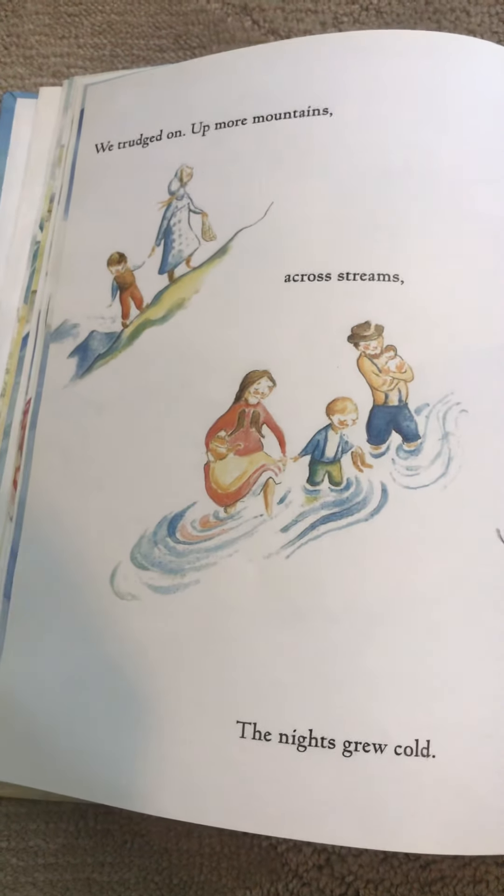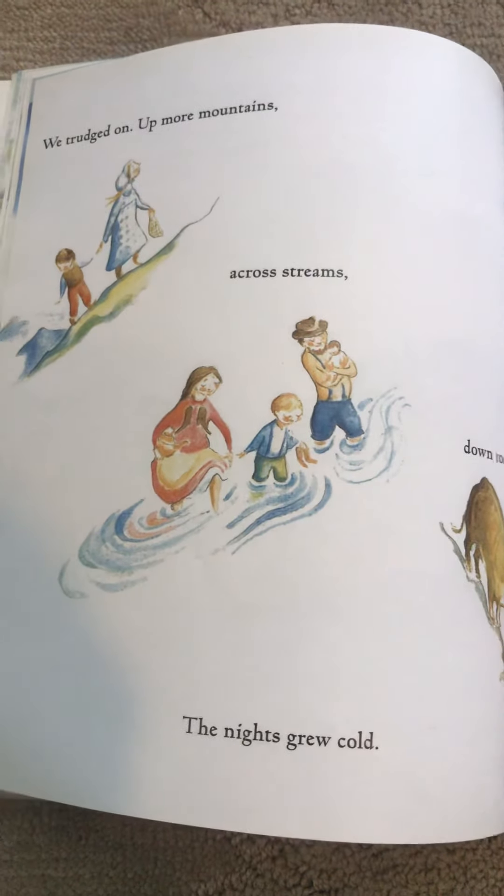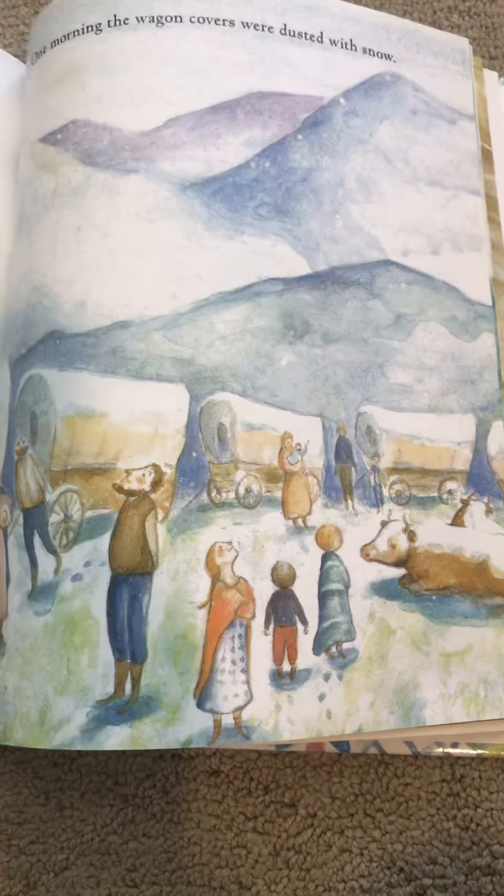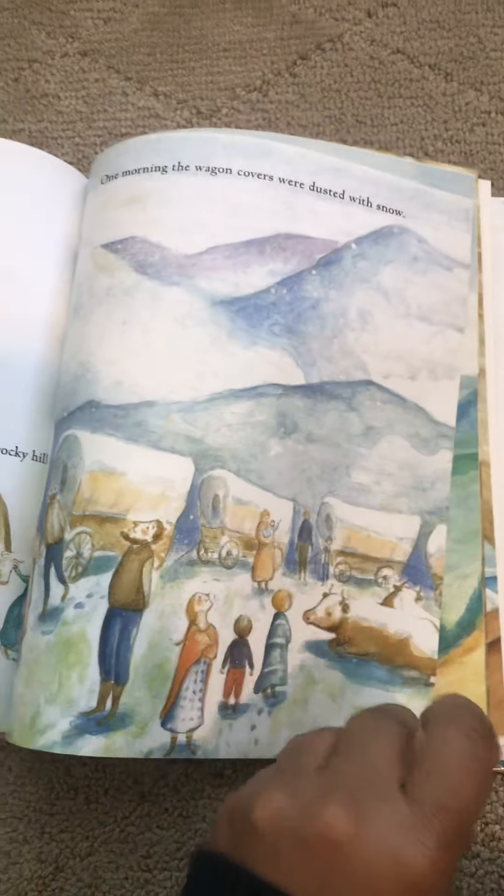It looks like they're going up. It looks like they walked in water. Looks like they went down. I hope they make it okay.